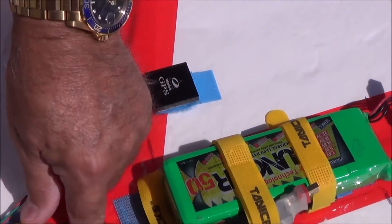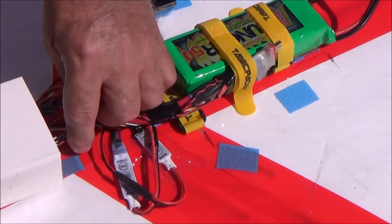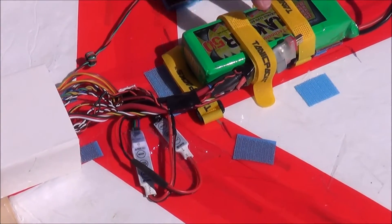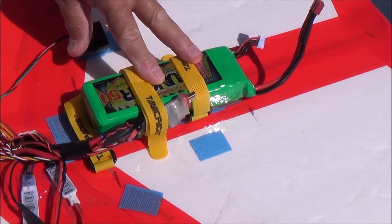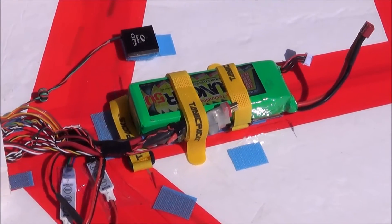All the wiring is inside the wing — quite a bit of wiring for the autopilot. This is a 5000mAh 3-cell and I think we flew about 15-18 minutes on it, maybe a little longer.